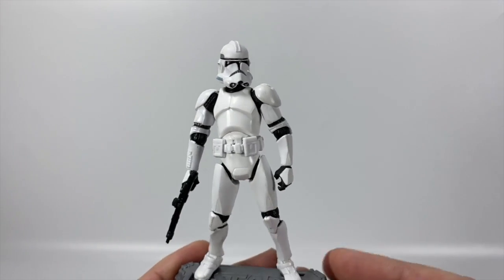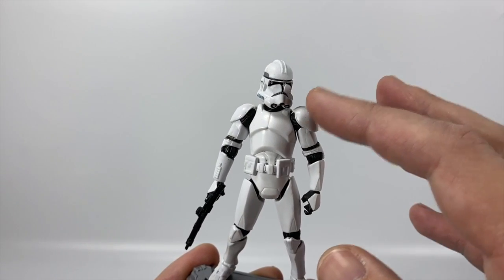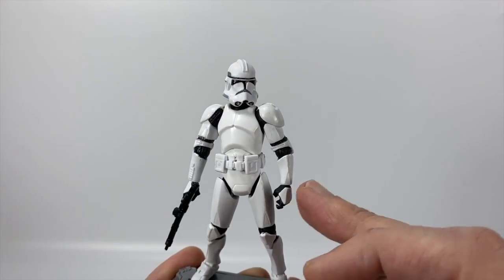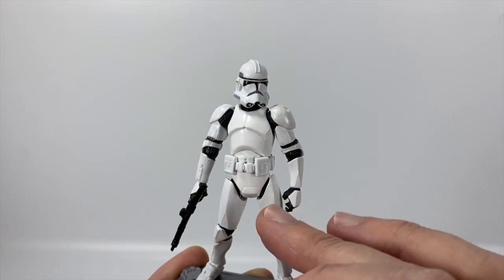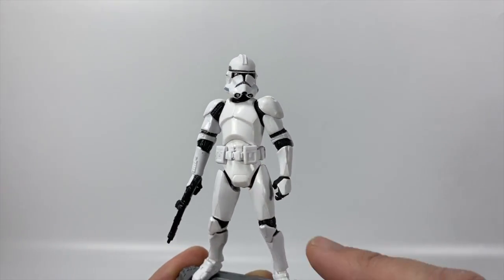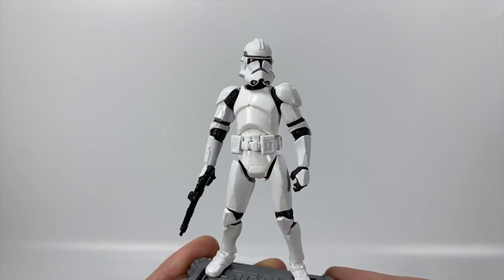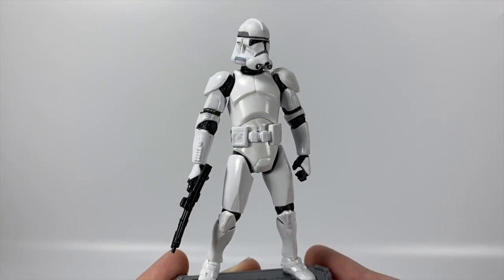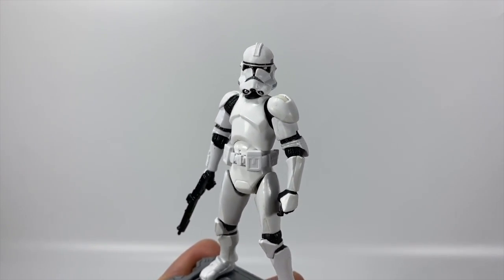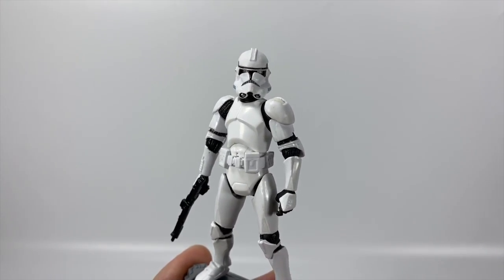In terms of articulation, it is just the same mold. You've got the head on a ball joint, shoulders on a ball joint, ball-jointed elbows, and swivel wrists. Unfortunately there's no hinge on the wrist, which would be nice for better poses holding his blaster. He's got swivel hips, ball-jointed knees, and a ball joint on the ankle that rocks as well. They could make improvements, but this is the best-articulated Clone Trooper mold we have right now.